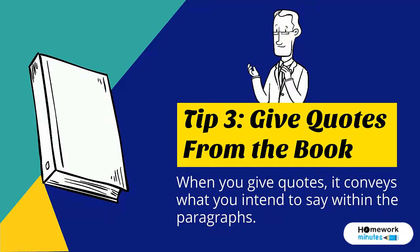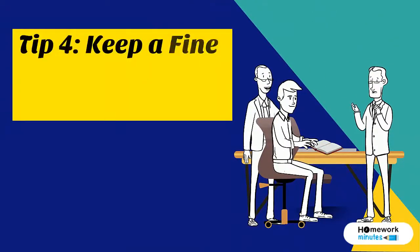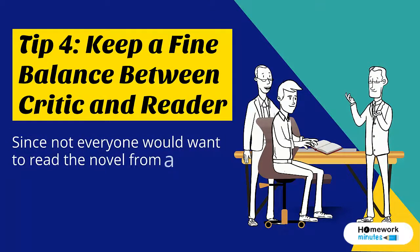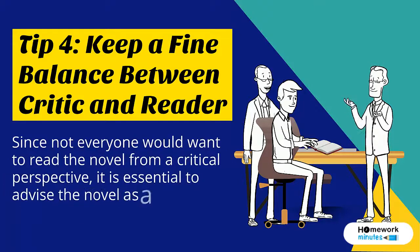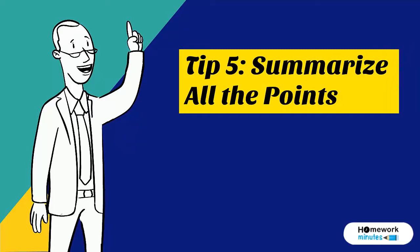the paragraphs. Tip 4: Keep a fine balance between critic and reader. Since not everyone would want to read the novel from a critical perspective, it is essential to advise the novel as a reader too. Tip 5: Summarize all